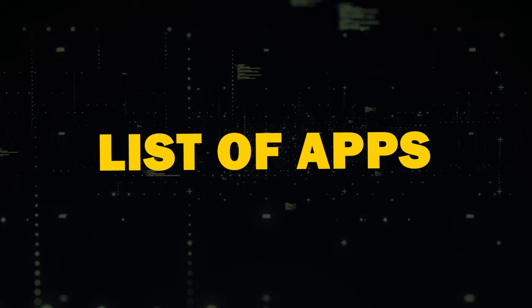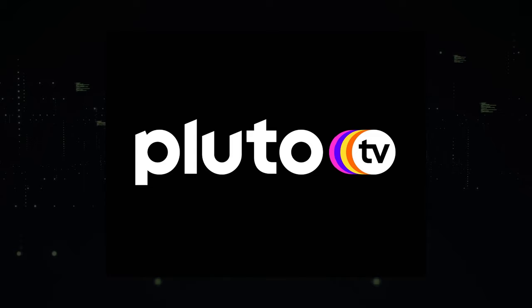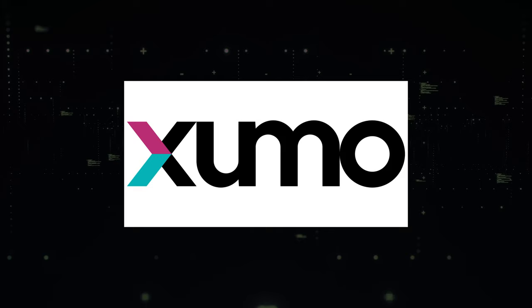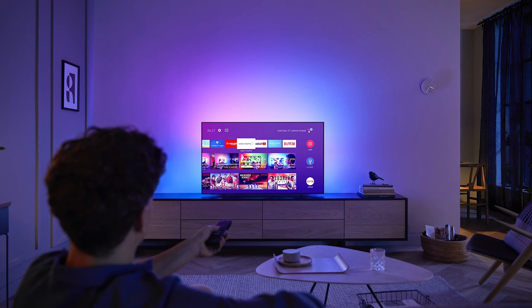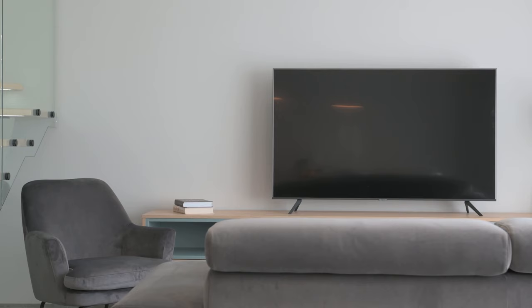Here are a list of apps to download. The first app is the Roku Channel app, which is home for free TV, Roku Originals, and premium entertainment. The second app is Pluto TV, where you can watch 250 channels of free TV and thousands of on-demand movies and TV shows. The last app is Xumo, which will get you free live and on-demand streaming channels. Each of these apps offer a diverse selection of free local channel content, allowing you to enjoy your favorite programs without breaking the bank.